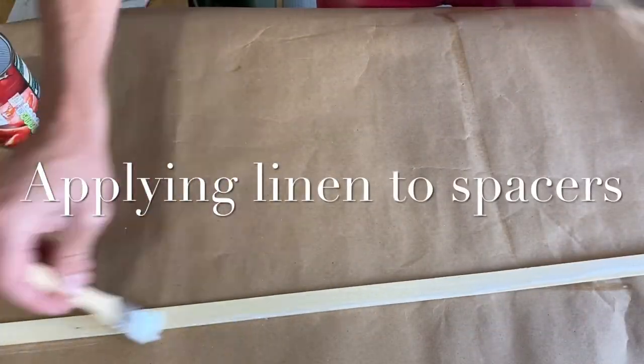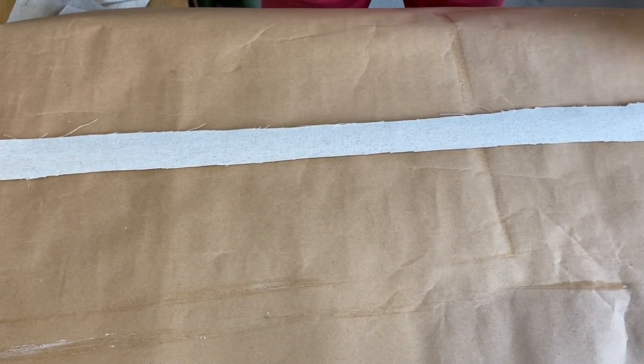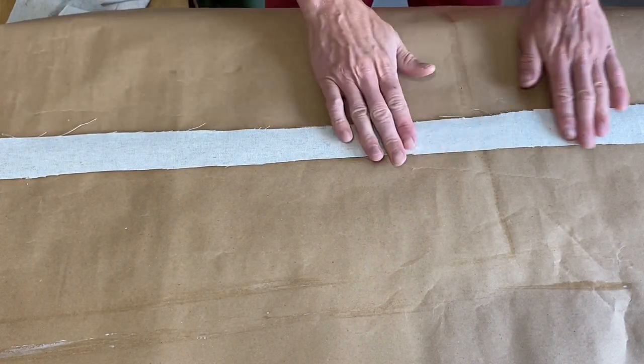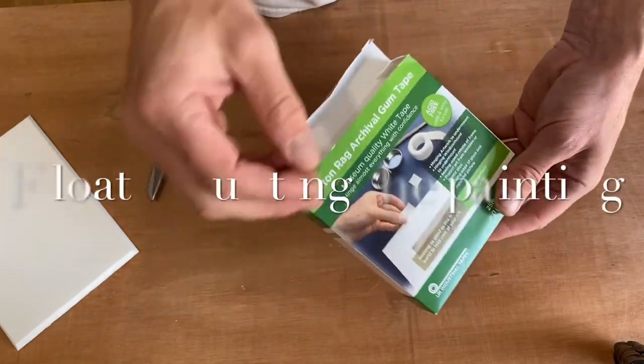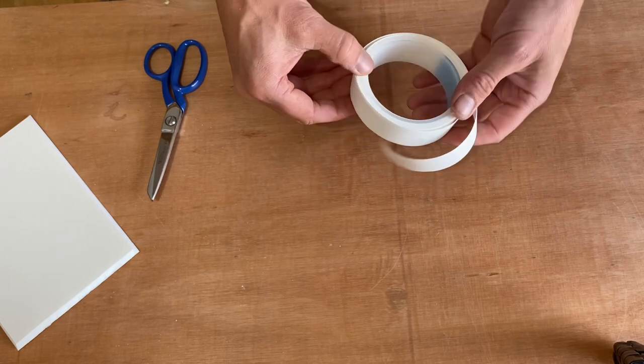Here I am repeating the process of applying the linen to the spacers. The spacers will keep the work to the back of the frame. This is necessary to keep the artwork away from the glass as I'm float mounting the artwork onto the linen board.